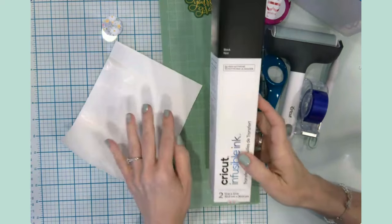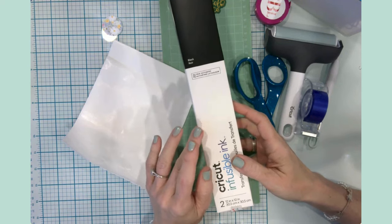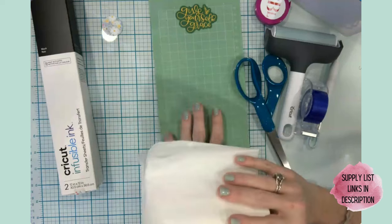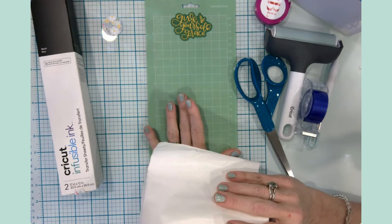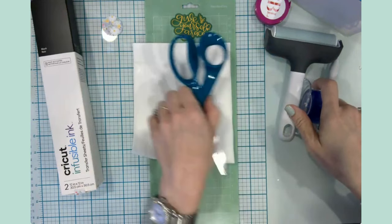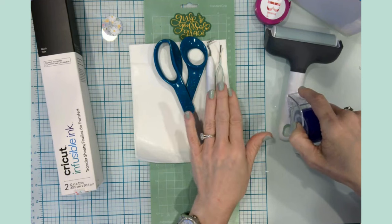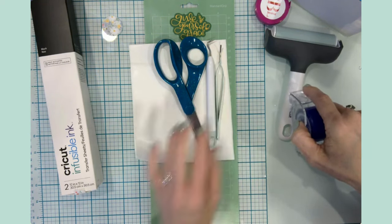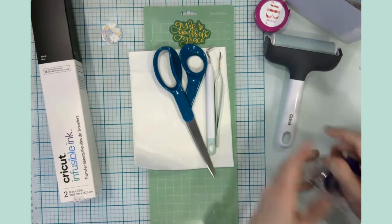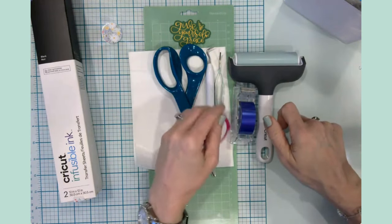We'll be using the infusible ink transfer sheet, which I'll talk about in just a moment. The other tools you would need for a project like this: a cutting mat, I'm using my Joy today because of the size, parchment paper, scissors, a weeding tool, and tweezers - those are only needed sometimes if you have little pieces in your design that need to be weeded out. I've also got heat-resistant tape, a brayer, and my measuring tape.